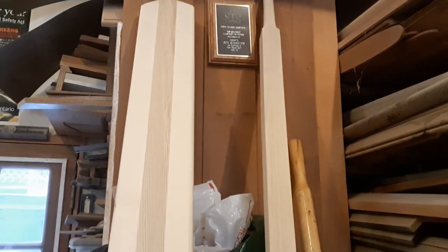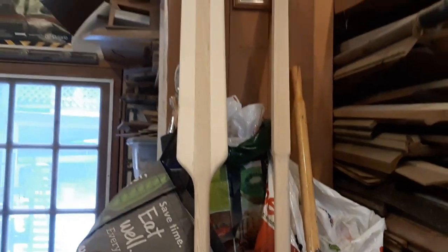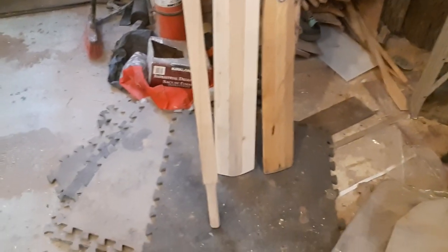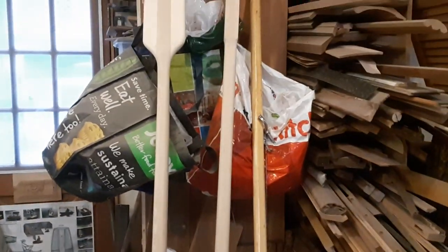So there are my oars — not looking half bad. I was just looking for a quick job, so they're not perfect, but they're certainly going to be much better oars than those little ones there.